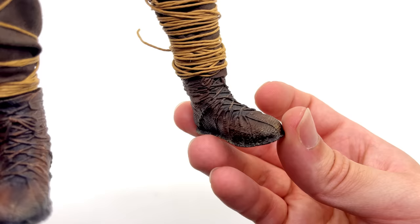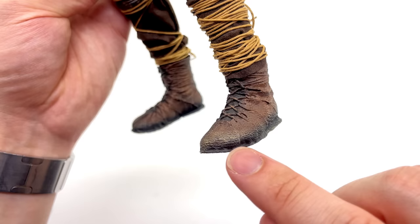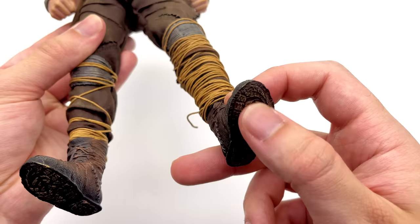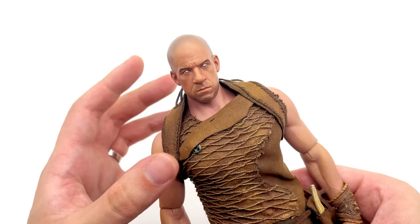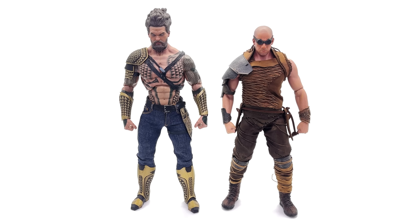Moving down to the shoes, these look very primal and caveman-esque. Unfortunately they are a fixed design so you don't have a split cut there, but nevertheless they are sculpted and painted very nicely. There are multiple sections of weathering — you've got this darker black, then it comes up to a sand color, then onto brown — and they do look really good. The soles on the underside have a little bit more weathering as well. Overall, even though the outfit was a bit challenging to put together, I'm still pretty darn impressed.